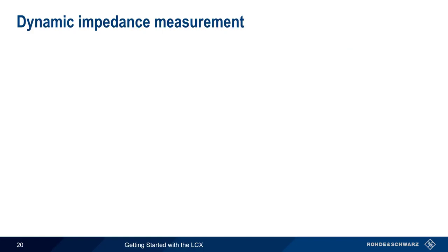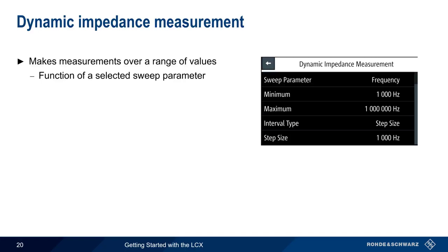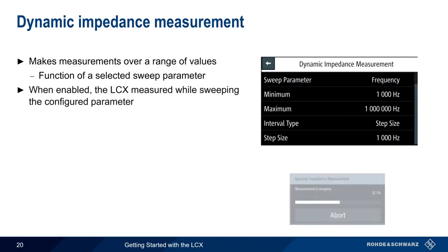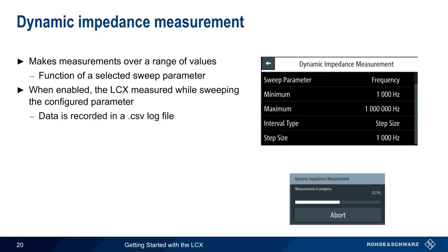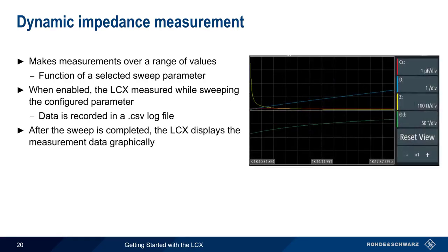In many cases, measurements are made at a fixed frequency. The Dynamic Impedance Measurement option is used to make measurements over a range of values. For example, here we're varying the frequency from 1 kHz to 1 MHz in 1 kHz steps. After enabling the Dynamic Impedance Measurement, the LCX will sweep the configured parameter and make measurements at the defined steps. These values are stored in a CSV formatted log file, and at the end of the sweep, the values are also used to graphically display the measurement results.